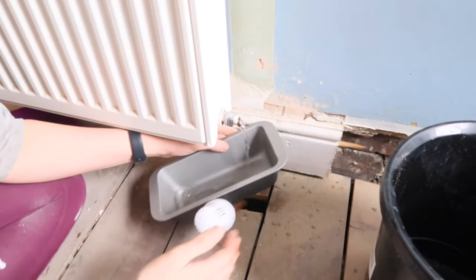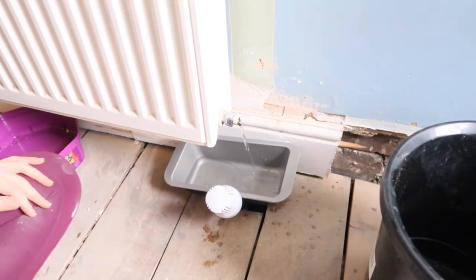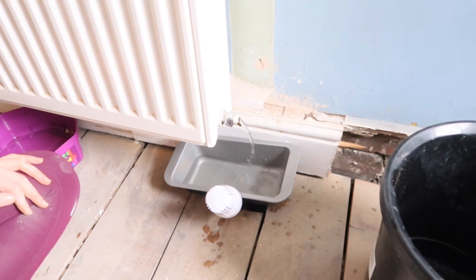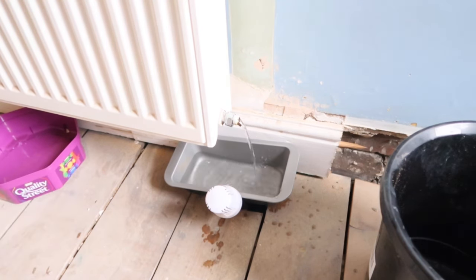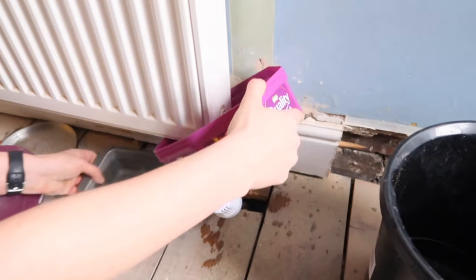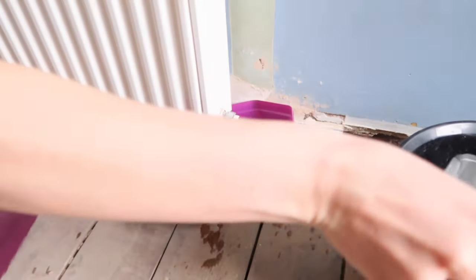If the water is coming out slowly, just use the radiator key to let some air in and this will help push the water out.